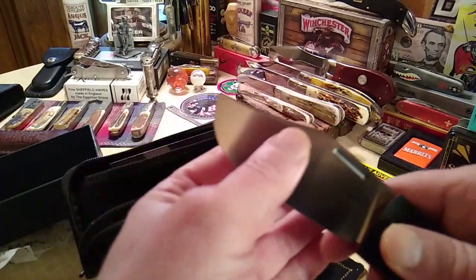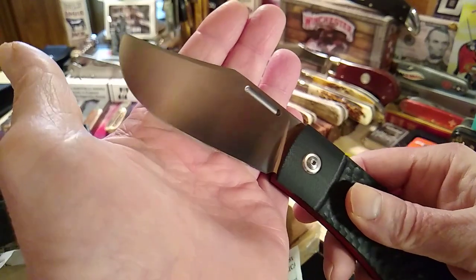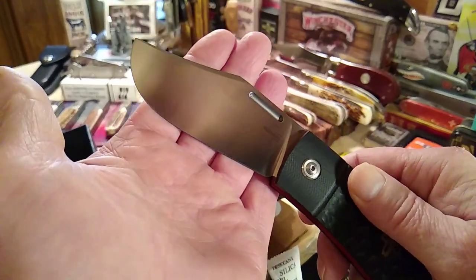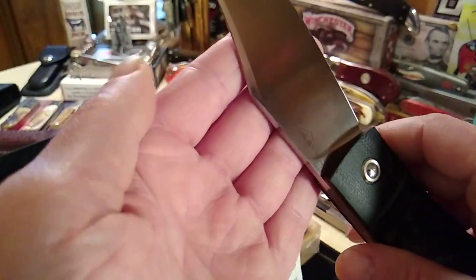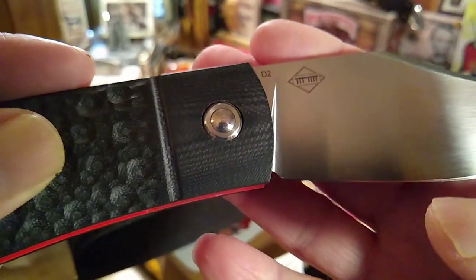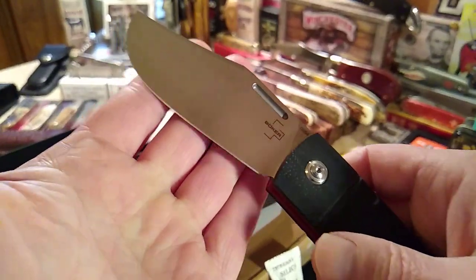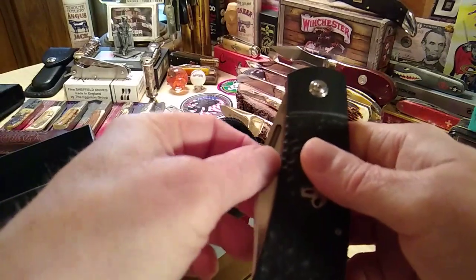They did a good job on this. That's actually true of all knife companies — I've had some GECs that were super dull, really blunt. But look at that — it's D2 steel, I don't know if I mentioned that. Right there: D2. It has a nice satin finish on the blade, and it really pops open with authority.